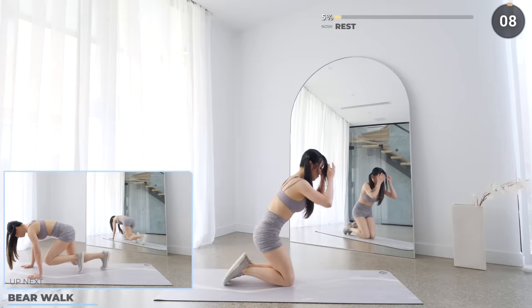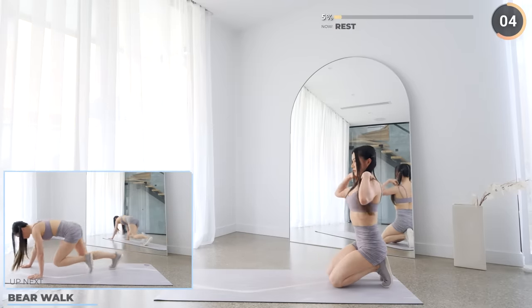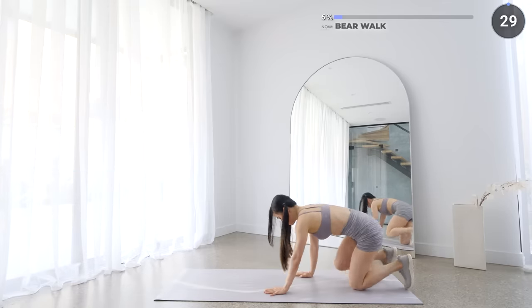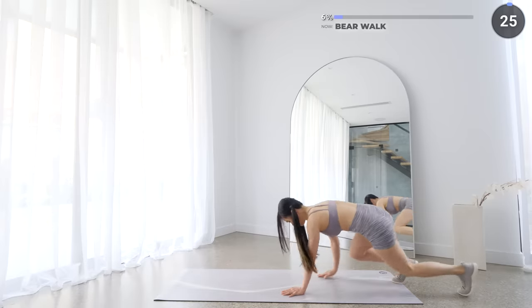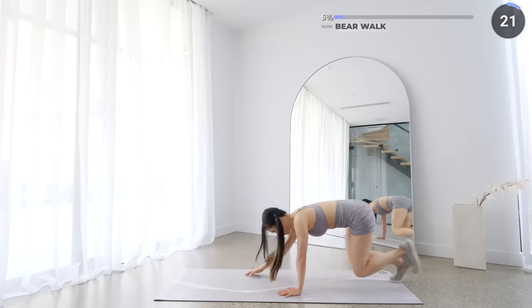We've got 10 seconds rest now and bear walks are next. Get on all fours again and lift your knees off the mat. Now bring your left hand and right leg forward, then your right hand and left leg forward. Go forward a couple of times and then backwards.